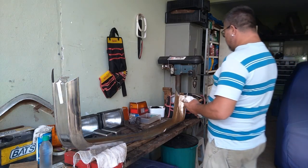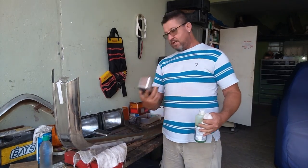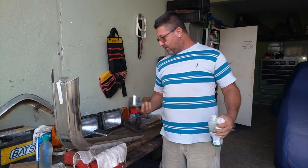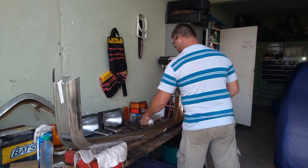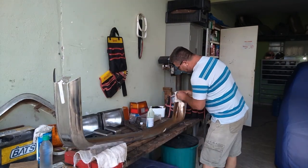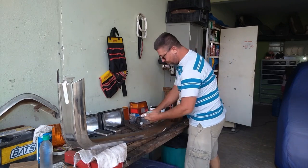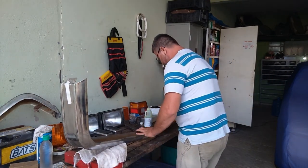Bom galera, tudo lixadinho. Agora nós vamos passar um mata ferrugem. Esse partinho aqui tava um pouquinho torto, agora eu endereitei. Lixei. Vamos passar a mata ferrugem em tudo e depois tira. Vamos passar a mata ferrugem.